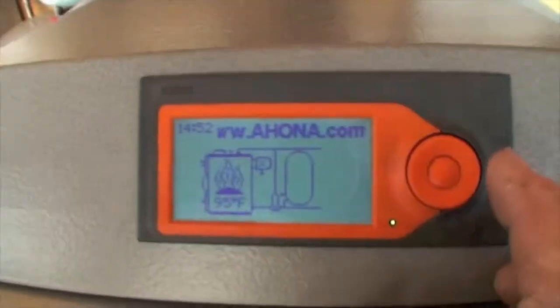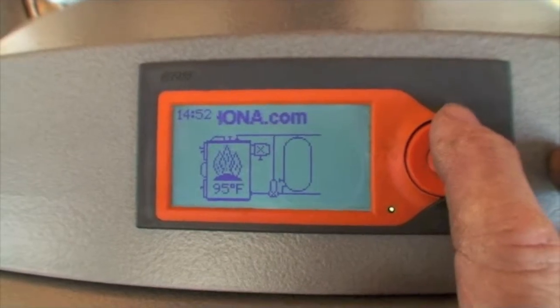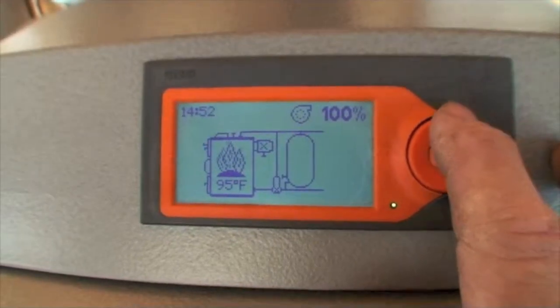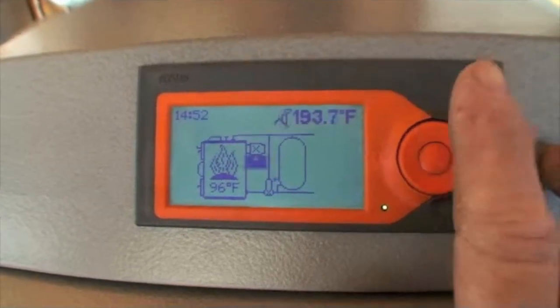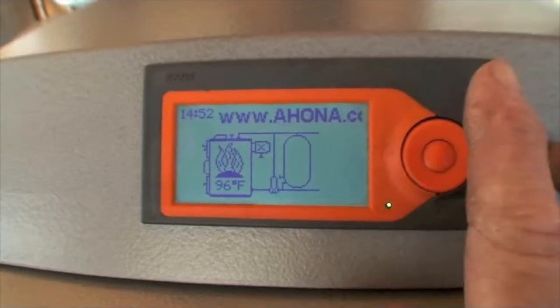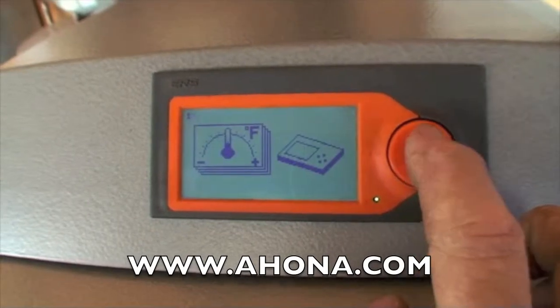We're going to scroll through the display icons. The processor program is the HONA, then the date, next will be the blower speeds. We're in a burn now. The tank temperature, and the next will be the exhaust gas temperature. And the next one is the actual boiler temperature at the top of the boiler. You can scroll through anytime you want and see the status of the boiler and the water tank.